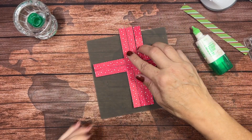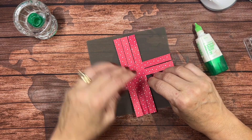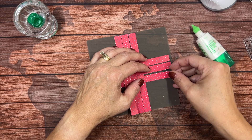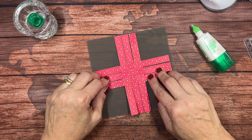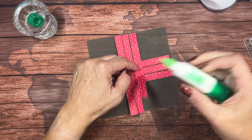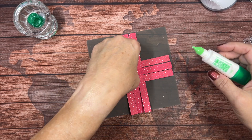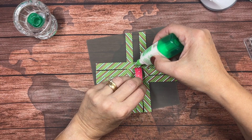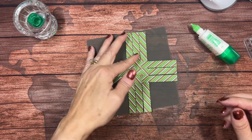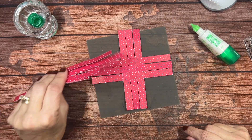Now we're going to do the same thing on the other side: underneath, over, and underneath. Even up the ends, leave just a little bit of a space, and then glue it down. Flip this last one over and secure that. So this is what we have — we're going to repeat this with the other six pieces.